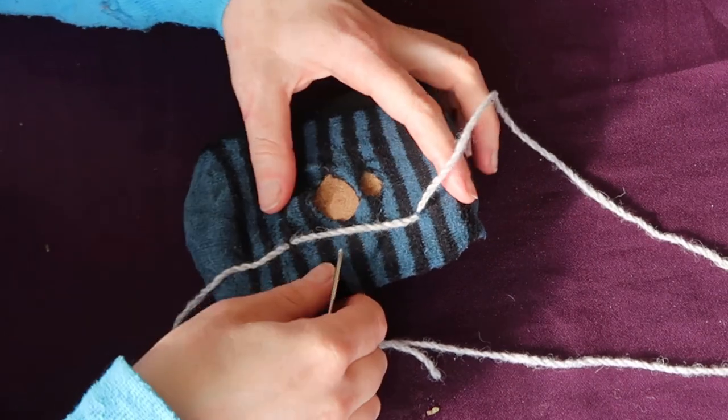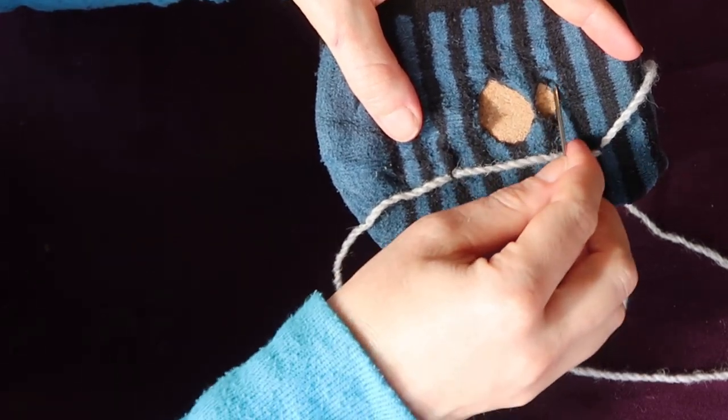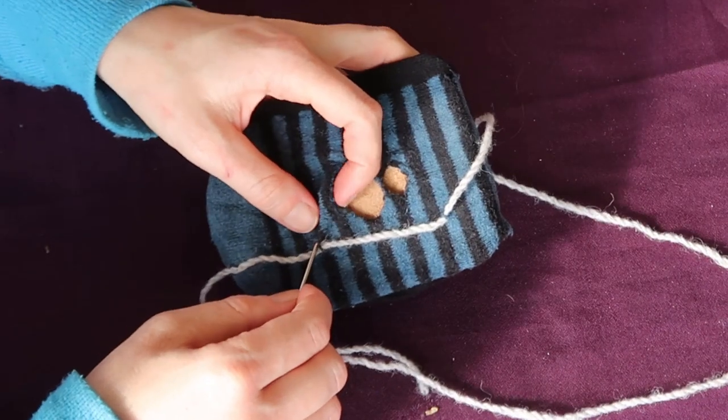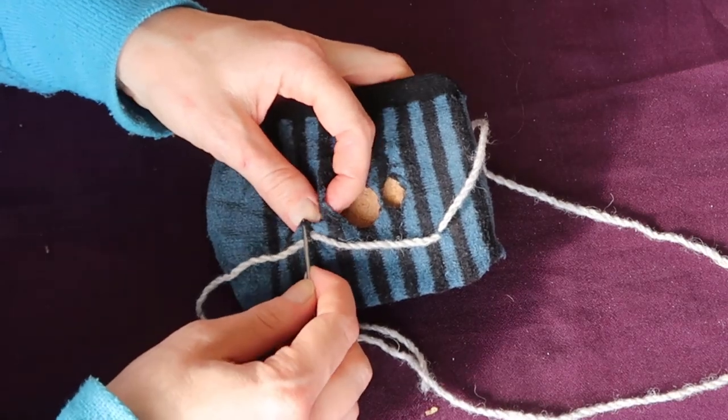And then we want to pull it back again, and we're just basically going to make a zigzag going across. Now the tighter you can make it, the sturdier it will end up being. So another stitch back this way.